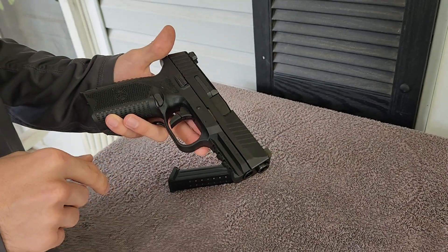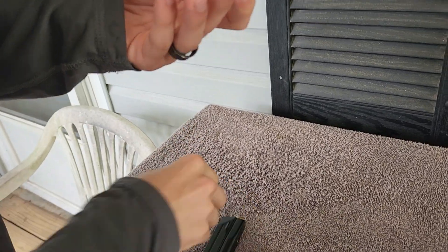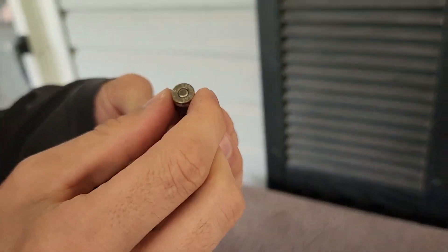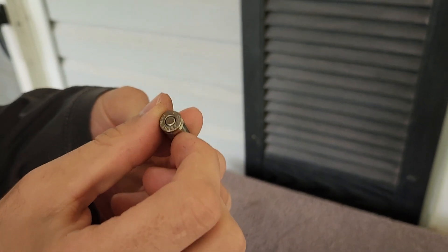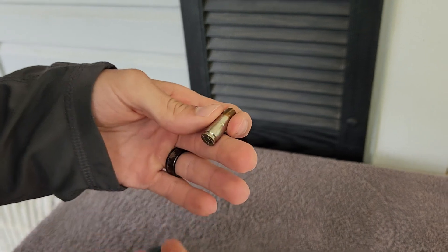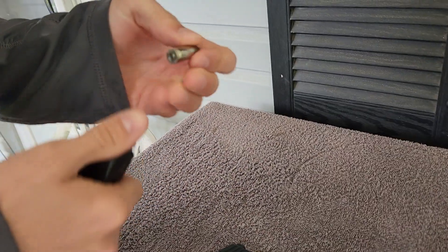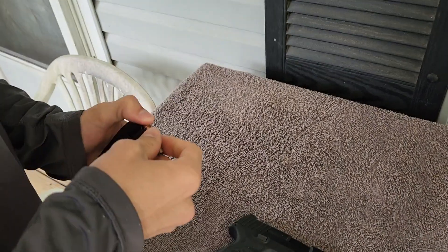I do like it. It is a very accurate pistol. I carry the Federal Hydroshock — or HSTs, I think is what they call them now. That is a very accurate round as well, and that's what I put in it.